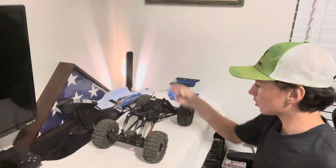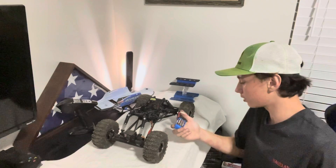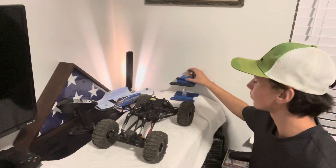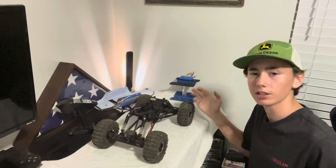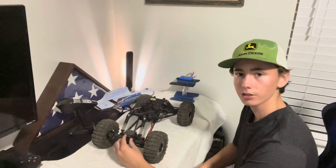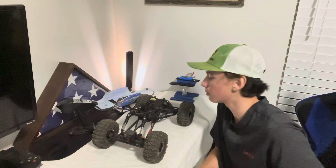We're using a Hexfly 1500 milliamp, 7.4 volt battery. It's not really necessary to get a bigger battery on something like this. I am using stock Hexfly servos on here. Everything's stock on this, and I'm probably just going to keep everything stock because it doesn't need to be upgraded.